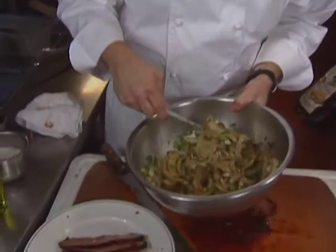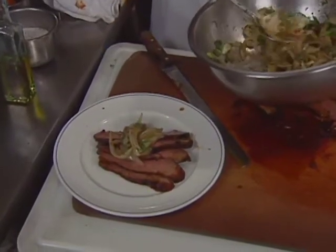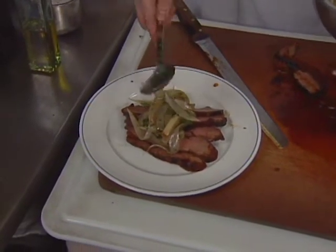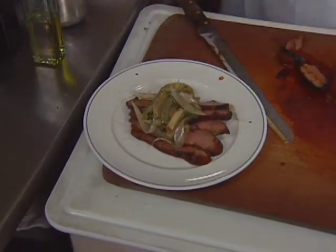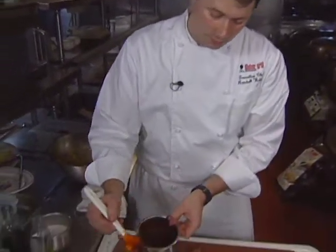The ostrich is served with a little smoked onion relish and a drizzle of ancho glaze right on top.